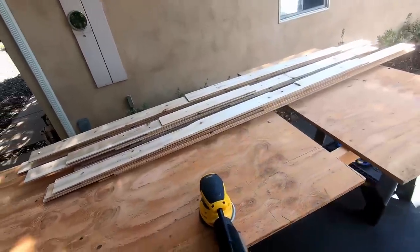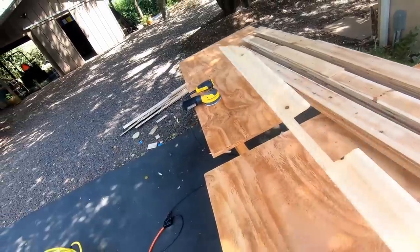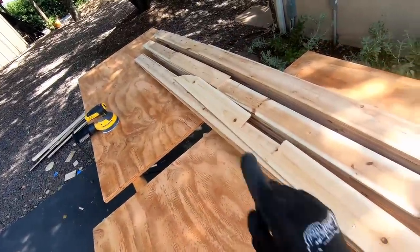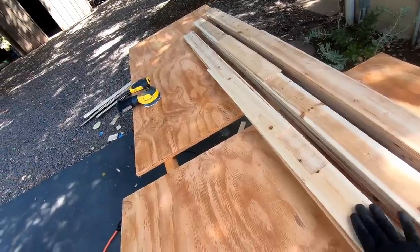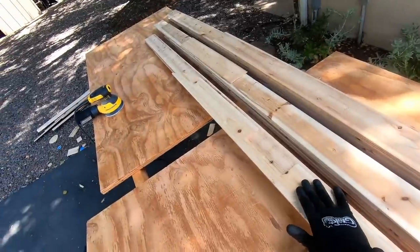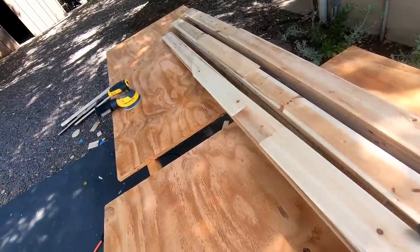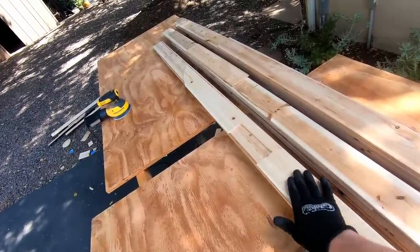Before staining we have to sand down each plank individually. Each plank has an exterior-facing surface and an interior-facing surface. For the side going against the roof that you won't see, I'll do a rough sanding with about 120 grit — smooth enough to apply a sealant, but it doesn't need to look perfect.